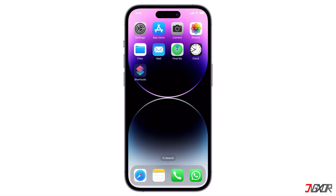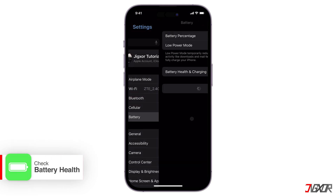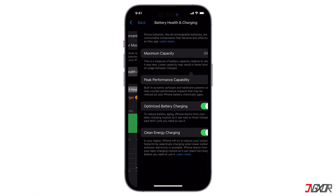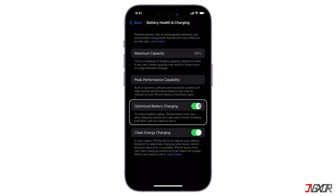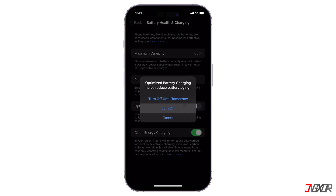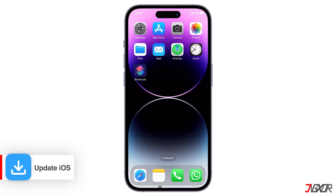After restarting, check the battery health in the settings to see if the maximum capacity is significantly reduced. If it is, or if optimized battery charging is enabled, this could explain why the battery percentage isn't increasing quickly. Next, ensure that your iPhone is running the latest iOS version by checking for software updates in the settings. Sometimes, a simple update can fix charging glitches.